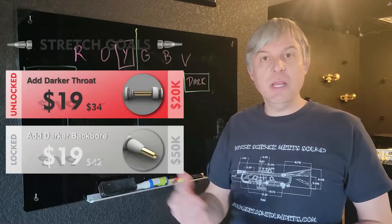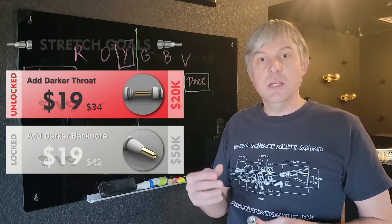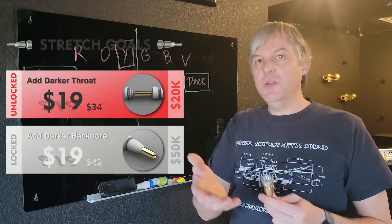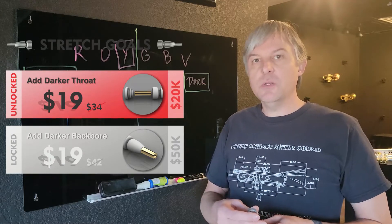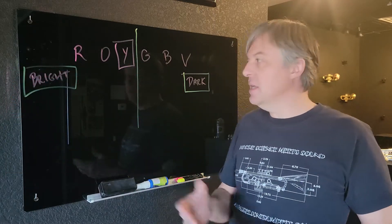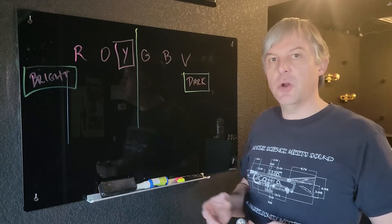And because we have already reached our $20,000 stretch goal, we can offer you an extra throat for $19, which is a lot less than the standard price. And that extra throat can move in this direction of darker.